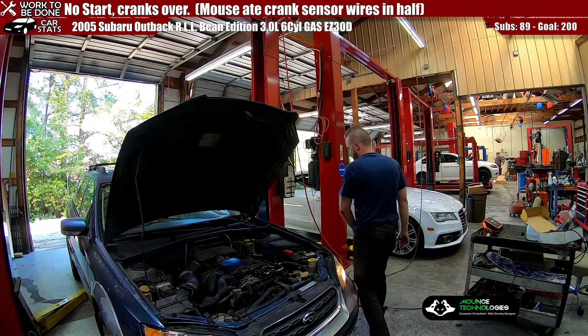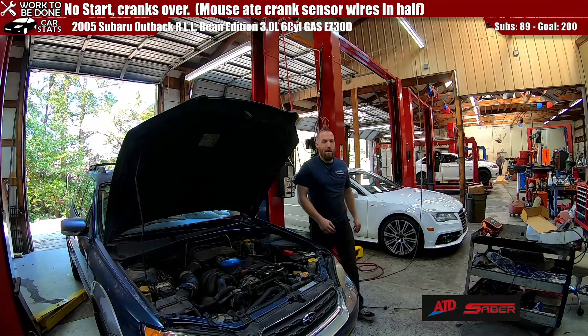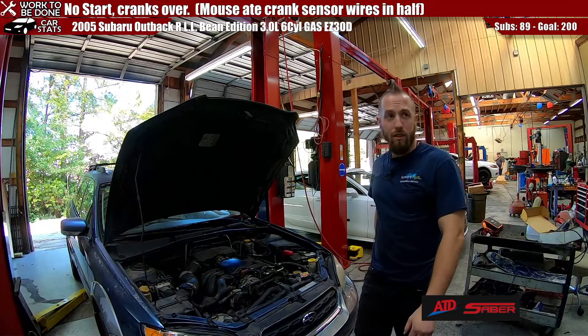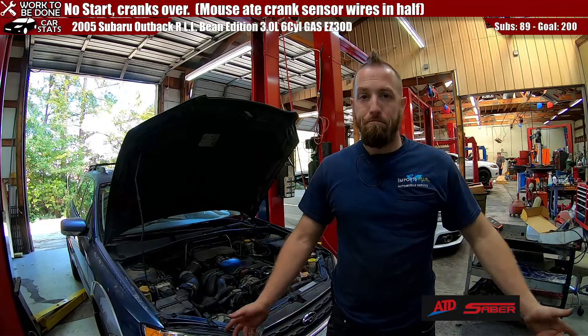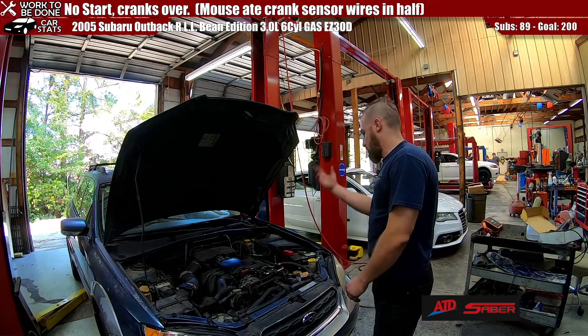The lady was traveling, so thankfully it was something quote unquote easy. We don't have a dead engine, we didn't blow up anything. It was just a rat that chewed through the crank sensor wire. Got a new pigtail, installed it, and off to the races we go.